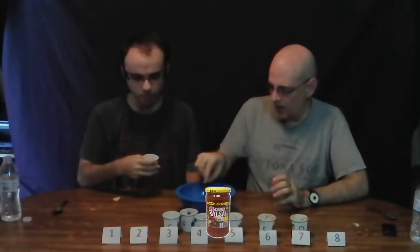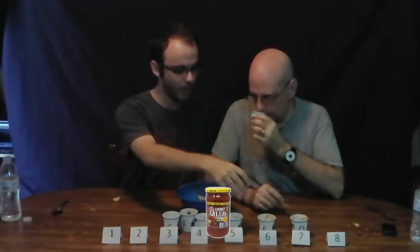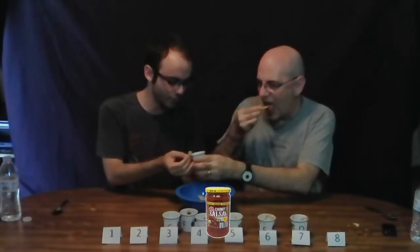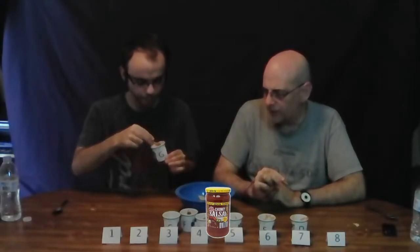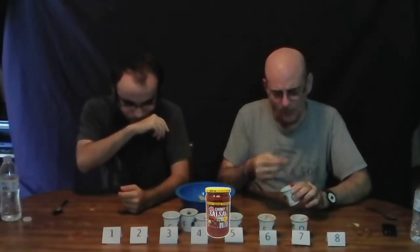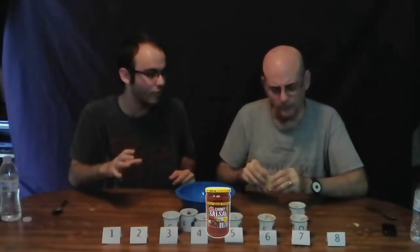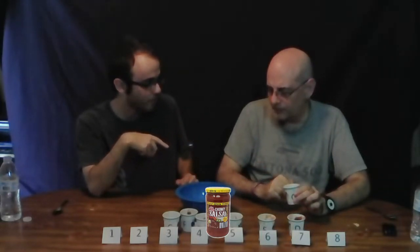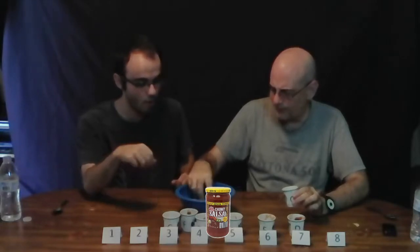Two more to go — Brand G. It smells very tomato-y, keeping the vibe of Brands E and the weaker ones. Let me try it. It's not as chunky as the others. What is that? That is not a good flavor — that tastes bad. I'm sorry, I'd take the spaghetti sauce over that. That just tastes horrible.